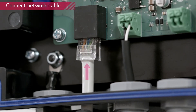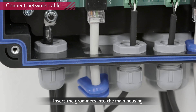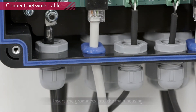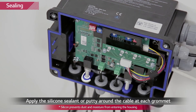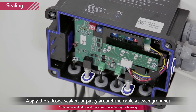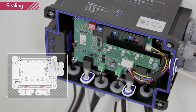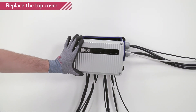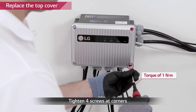Remove the blue grommets. Thread the communication cables through the hole and connect to the bank BMS. Insert the grommets to the housing again. Apply insulating material such as silicone sealant around the inside of the housing. Make sure that there is no gap so that the grommet and the communication cables are perfectly sealed.